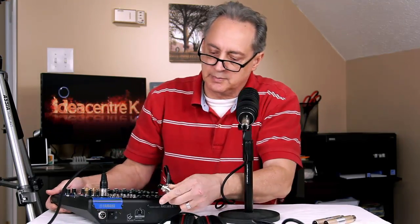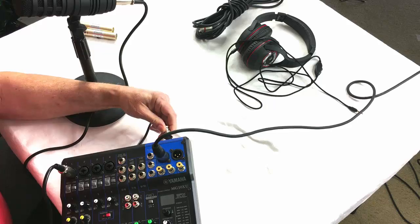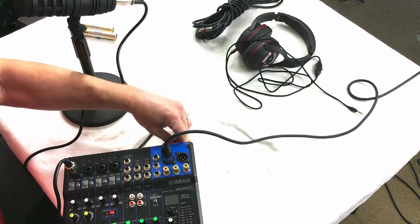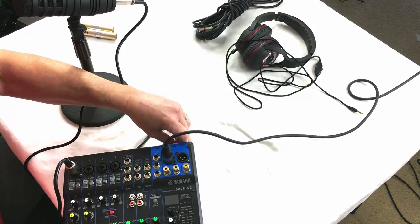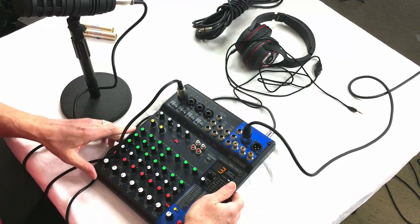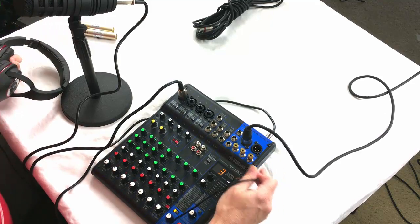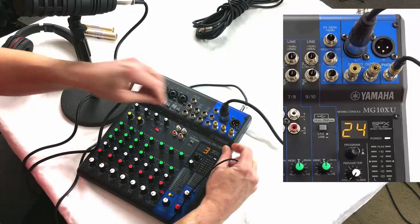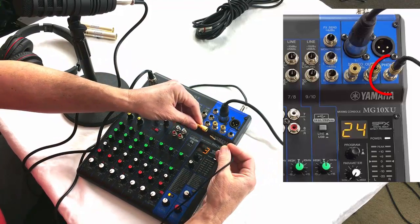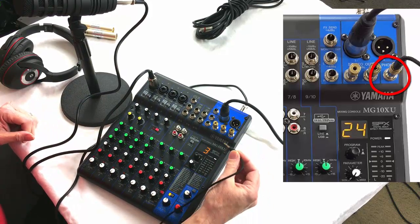Now I've got to plug the power into this guy. Power is plugged in. We'll turn it on so you can see the lights. And then lastly, we're going to plug this headset in right where it says phones. I bought these little adapters to be able to plug this smaller connector into the big one that goes into the Yamaha mixer itself — I'll put that down in the notes below too. So we're all set up.